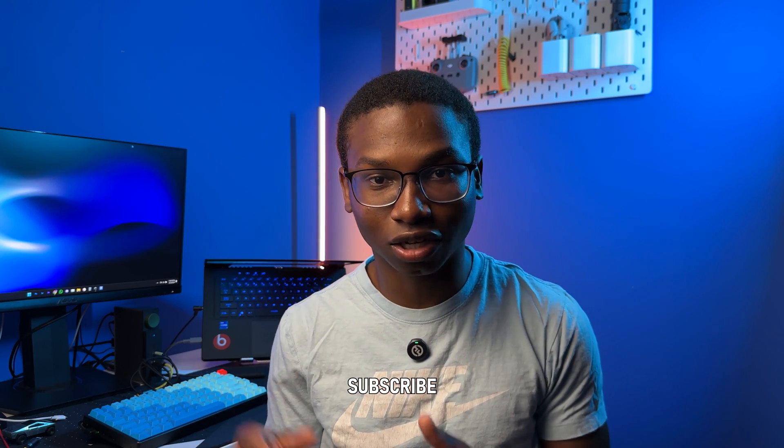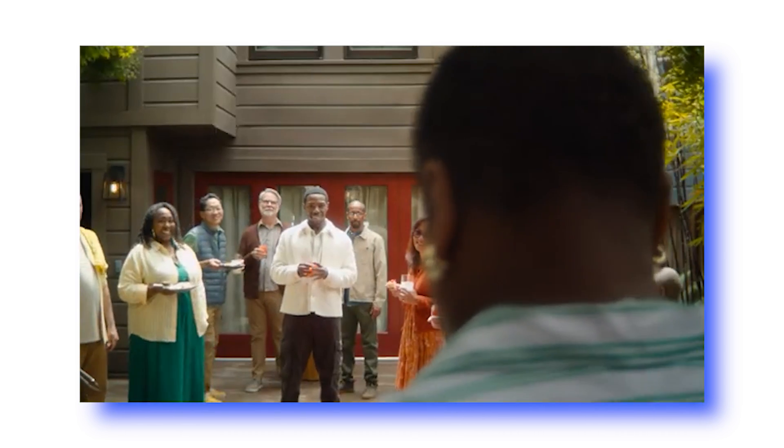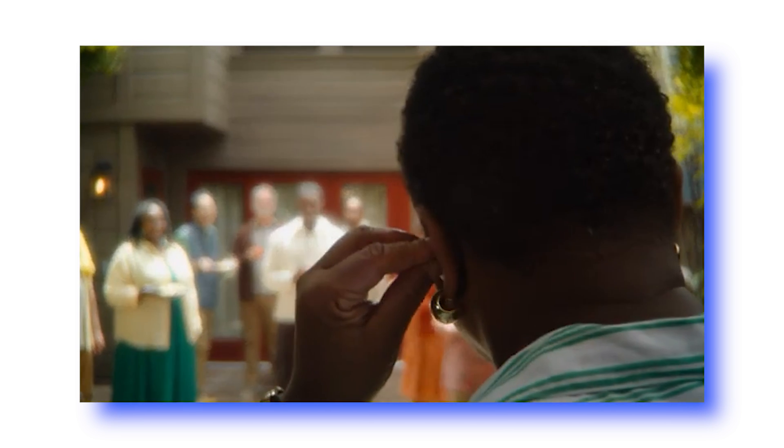Whenever this feature comes out I'll be testing it on this channel, so make sure you subscribe. This would be a big game changer — the fact that you don't have to wear those big bulky hearing aids and can just wear regular AirPods Pro 2. That will make you feel more comfortable and more normal in public versus wearing a hearing aid. I remember when people used to say AirPods would ruin your hearing, and now AirPods are actually protecting and improving your hearing.